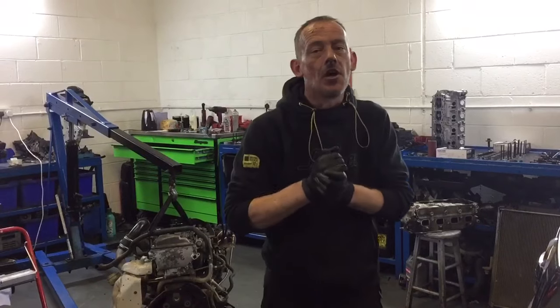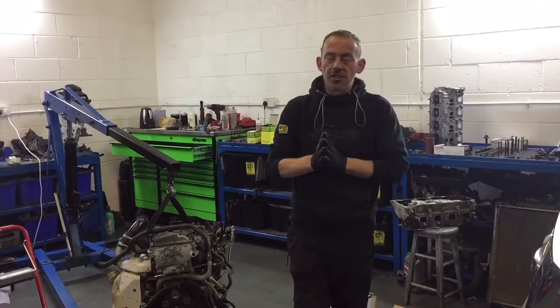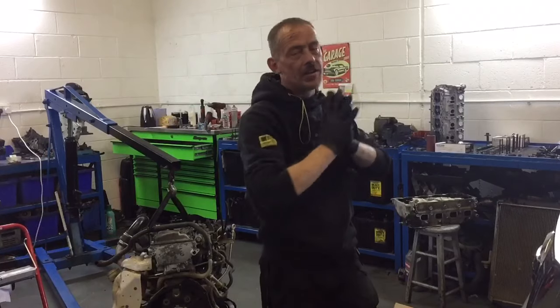Hello and welcome to West Yorkshire Engines based in Brentford, West Yorkshire. A big thank you to all the viewers who are subscribed to this channel. As I promised you, I will show you everything that you need to know about your Nissan Navara.